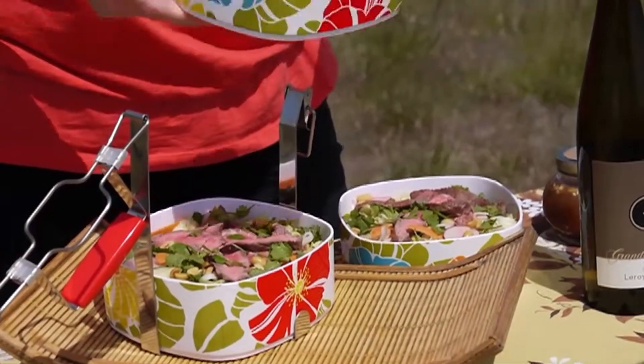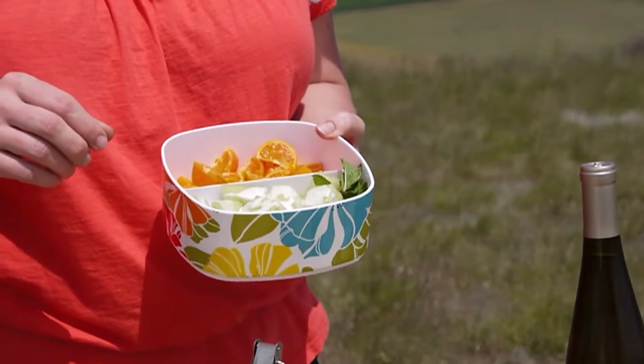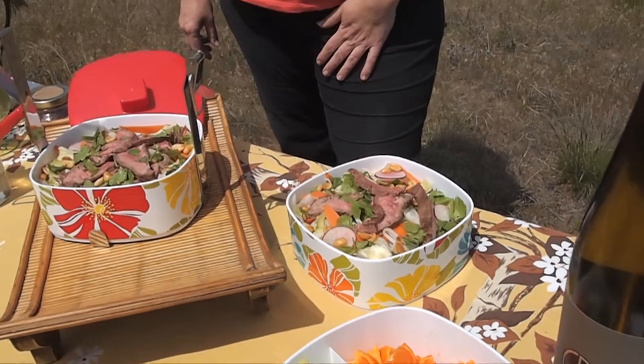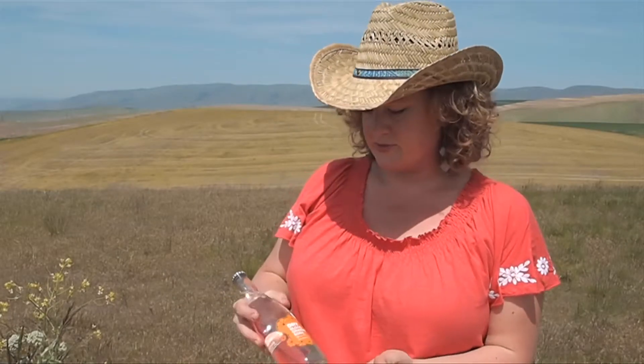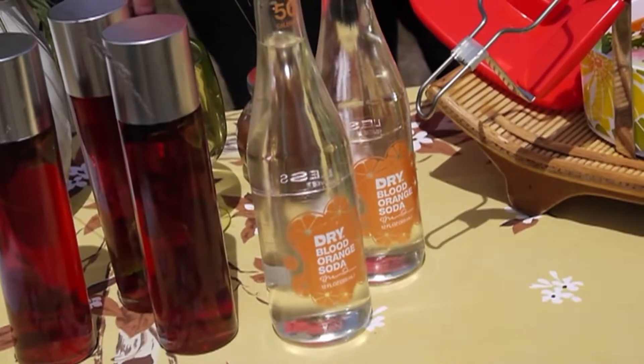For dessert I just cut up some tangerines and some melon. There's something about the heat and melon — I love eating cold melon. This melon has a little extra added deliciousness: I took some coconut milk, chilled it, and mixed in a little lime juice and some brown sugar, so that's drizzled on top with a little mint. That is a beautiful Asian inspired picnic lunch. It's great with a dry soda — specifically made to pair with food and not too sweet — so that's a really nice pairing, especially if you're on the road and don't want to drink and drive.